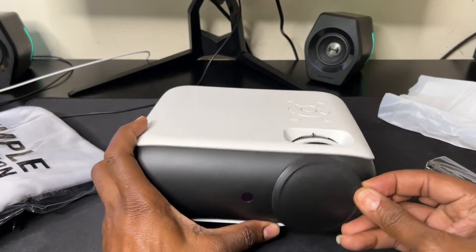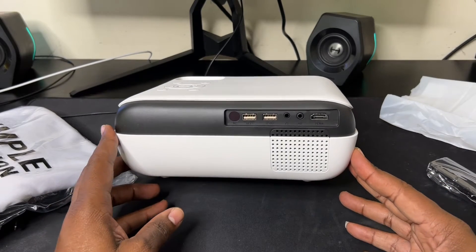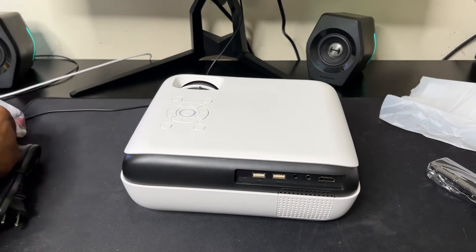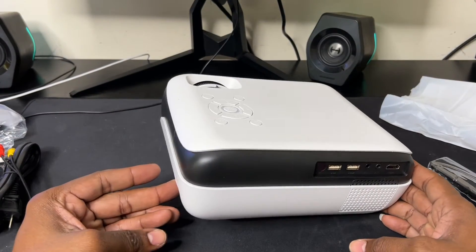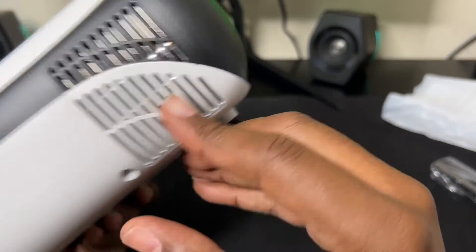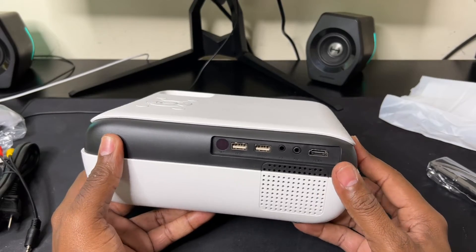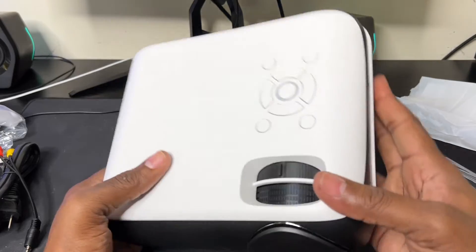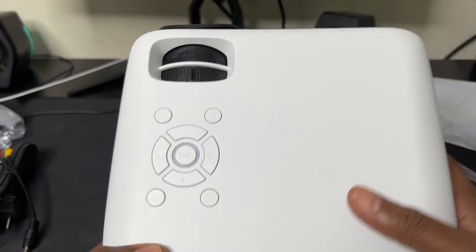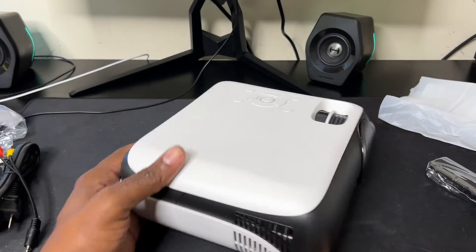So I'm going to plug this bad boy up and see what it can do. On the back you've got an IR port, two USB ports, a headphone jack, and an AV port. There's no VGA. These right here I believe are the speakers, and these are the fans on the side. It's got just one HDMI port. On top there's a focus and keystone adjustment along with some function buttons.